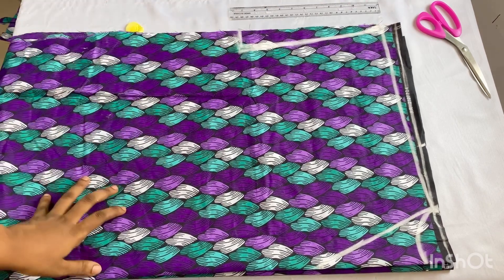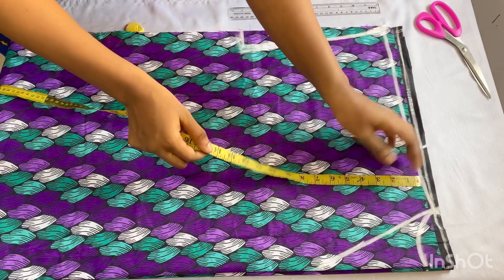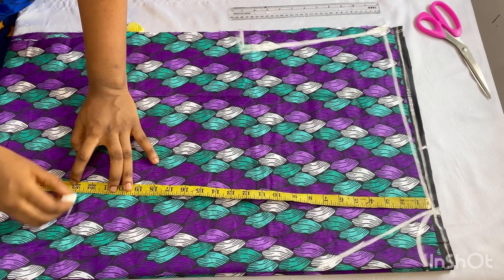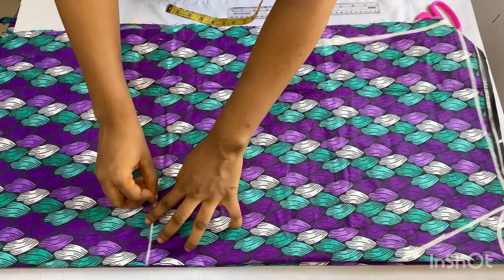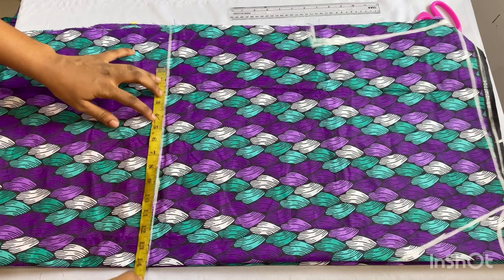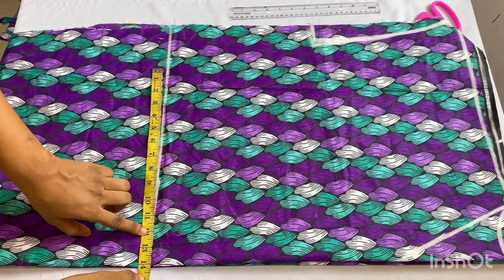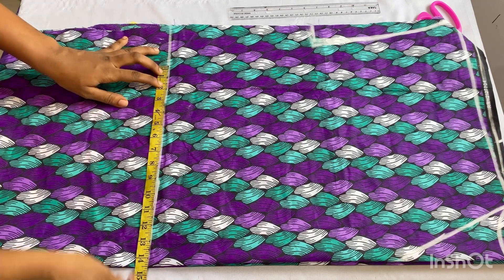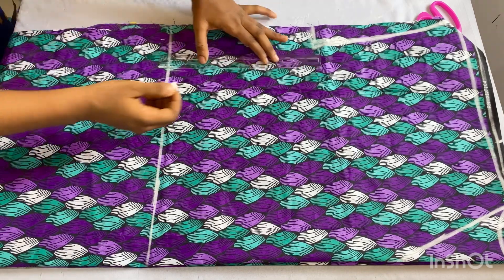This is what you should have after doing that. Now I'm going to take my shoulder-to-hip line measurement, which is 23 inches, and mark it out. I'll extend the line, then mark my round hip measurement divided by four, which is 11.5 inches. I added 1 inch for ease and another 2 inches for ease since the dress is going to be a free dress — that gives 14.5 inches total. I'll mark it there.